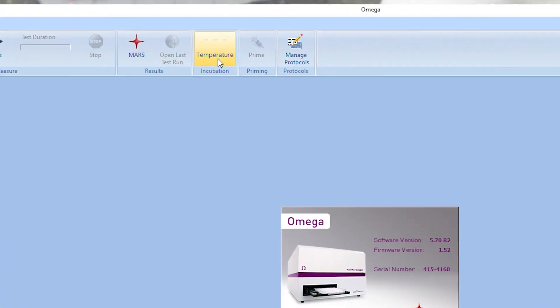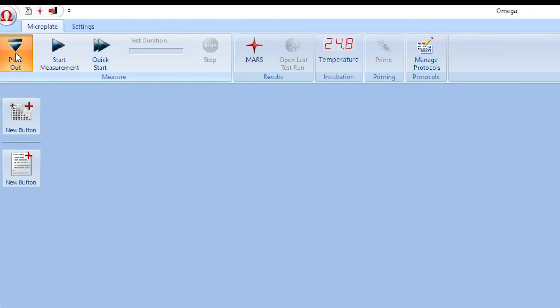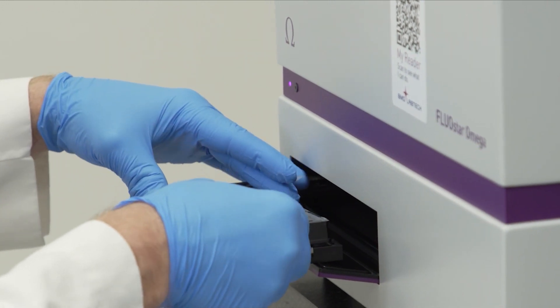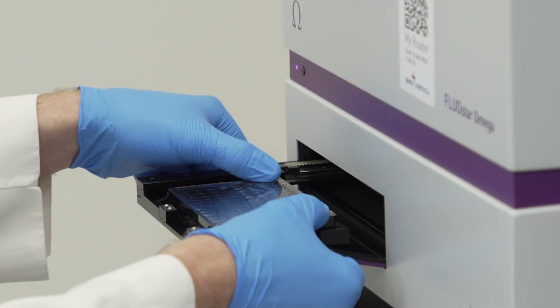Set the temperature on the reader prior to starting plate setup on the computer so that the incubator can reach the proper temperature. Insert plate firmly into the reader by pressing on the top of the plate and under the plate carrier simultaneously. It is important that the plate be properly seated so that the clips can hold it tightly in the reader.